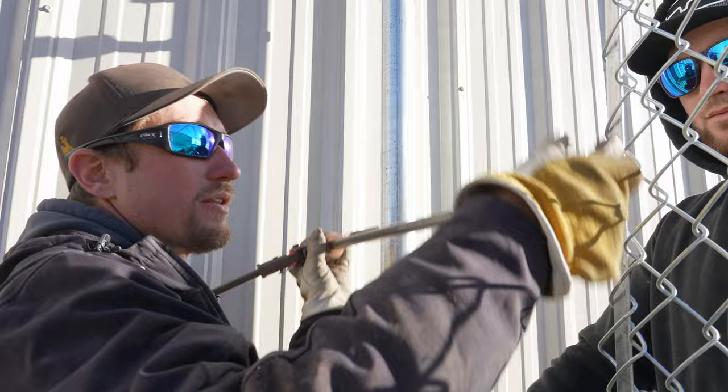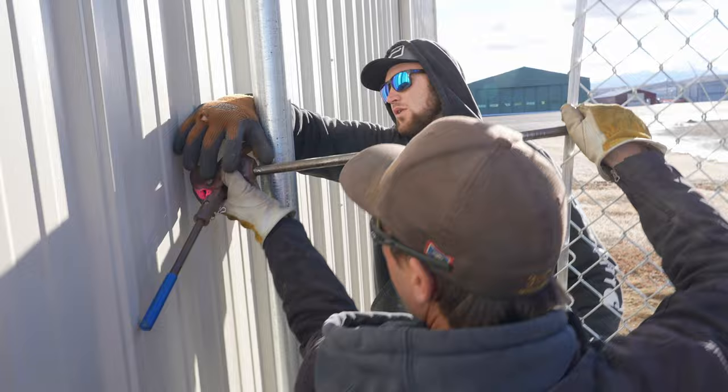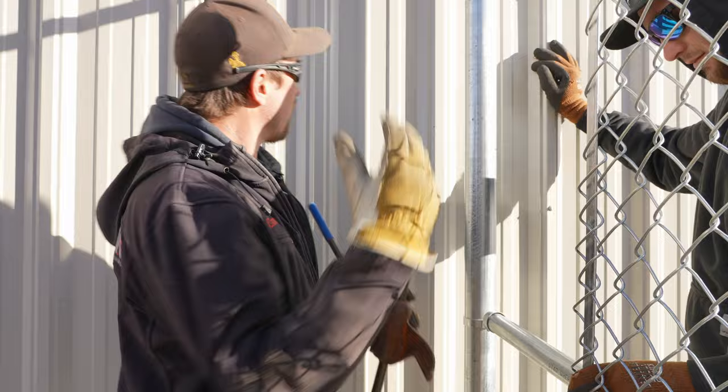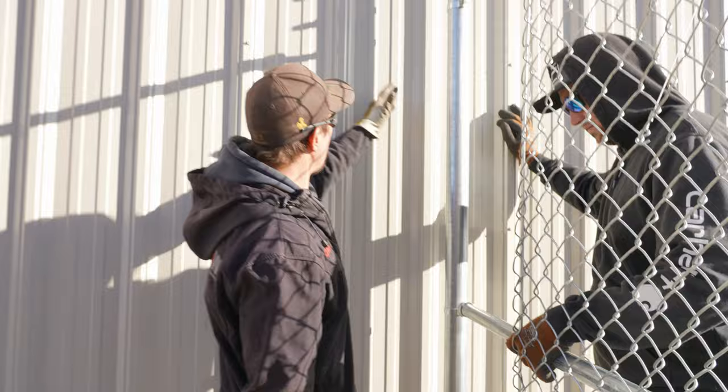So we're gonna go ahead and put the pull jack on here. The pull jack has to slide, but there's a building there. The pull jack has to go through the building to be able to use this. So I'm gonna go get my tin snips and my grinder and we're gonna cut a hole right here so that way we can use our pull jack.